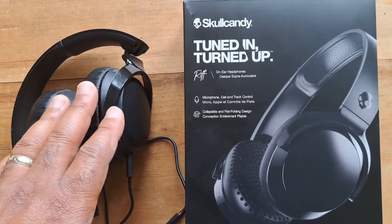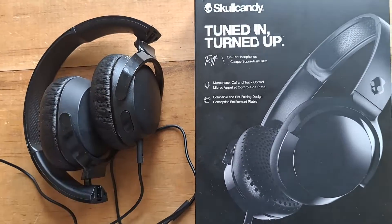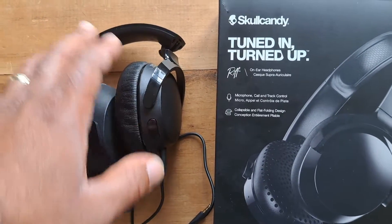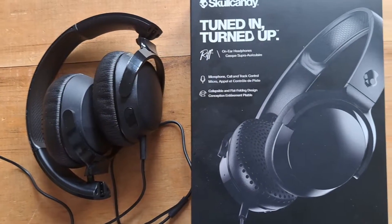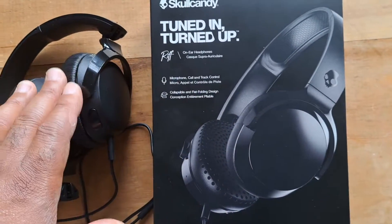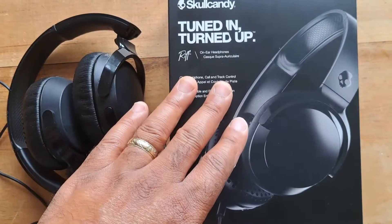I had what I think was called the Navigator series — I want to say it was over $100 — and those had metal and everything. Those ended up wearing out, but I was wearing them every single day at work. I really like the Skullcandy brand and I've had at least three or four pairs of them.